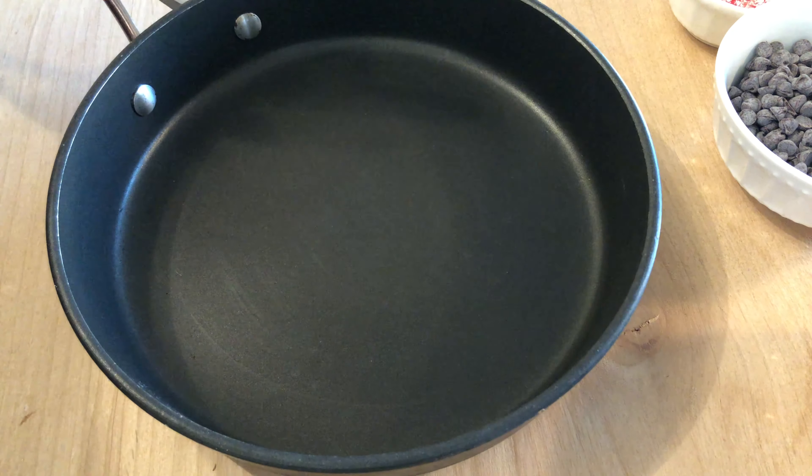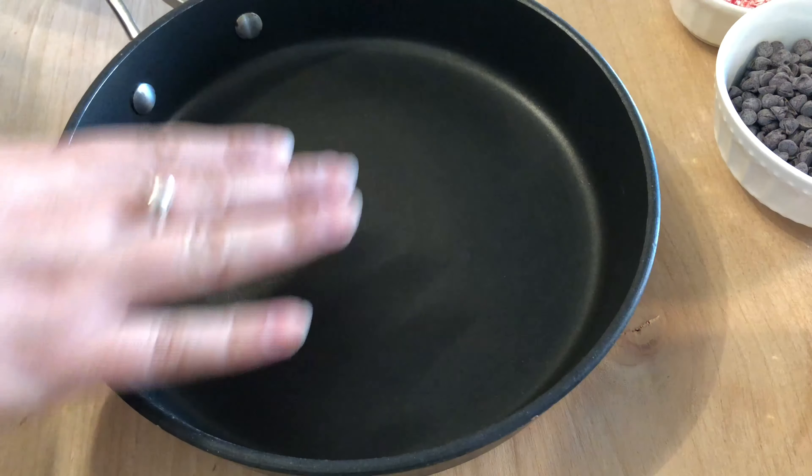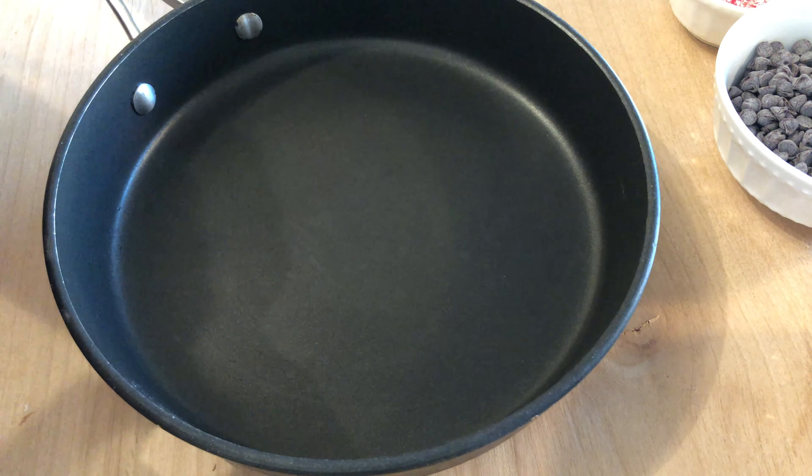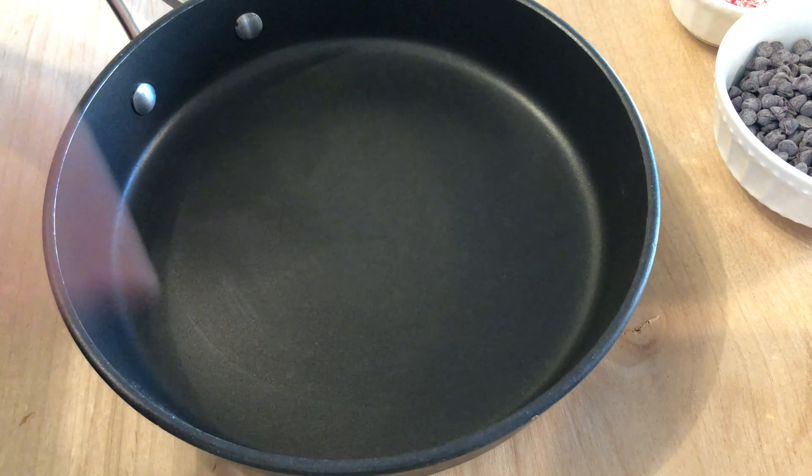I have a pan here and I'm going to put it on the stove for a few minutes just so it can get a little warm, because this is what we're going to use to seal each half sphere together.